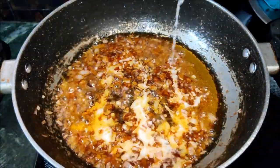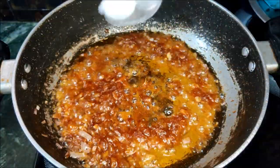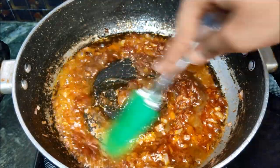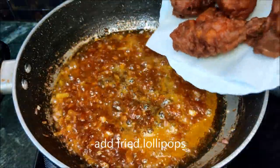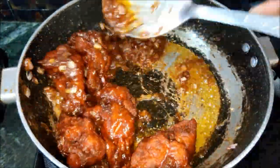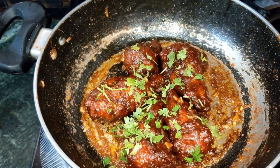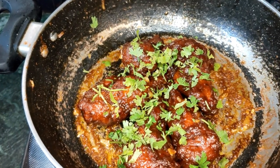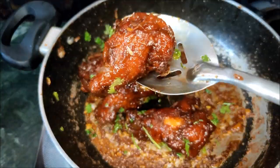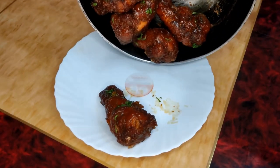Add 1 tablespoon of chili sauce. Toss the lollipops in the sauce and bring them to the plate. Simple and easy chicken lollipops are ready.